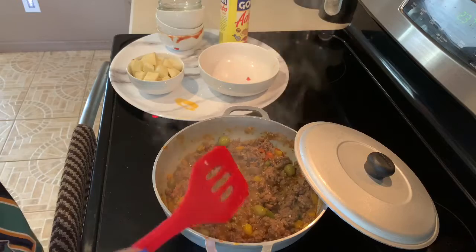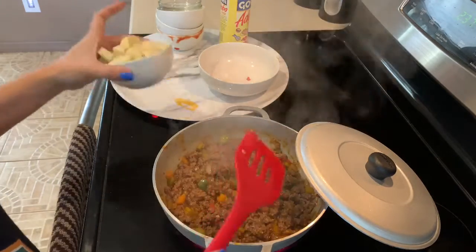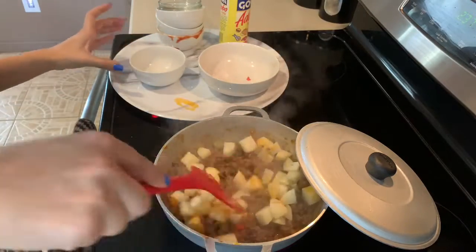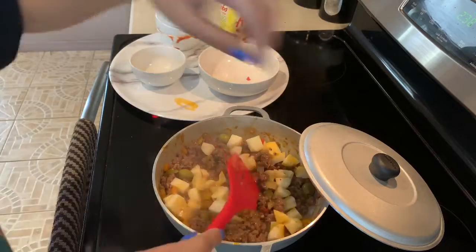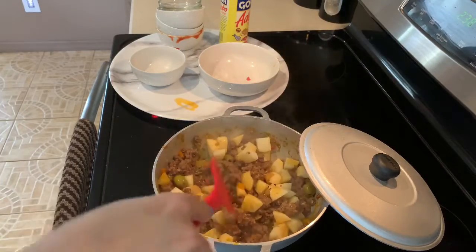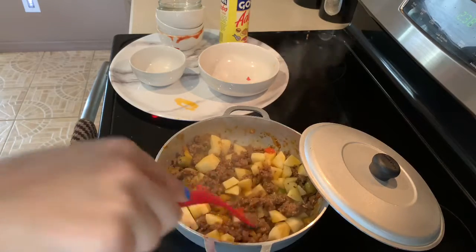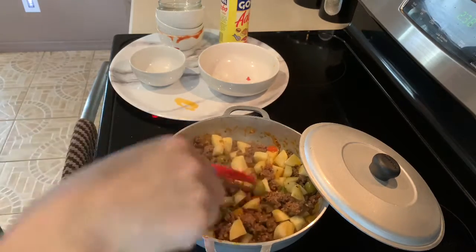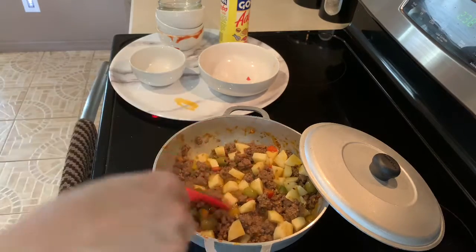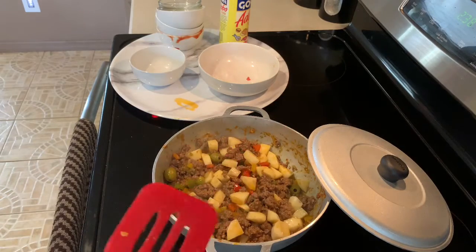Okay, so now that we're nice and brown and we've cooked for about 7 minutes, we're going to add our potatoes, mix them in, and we're going to lower the heat to about a 2 and let the steam and the heat cook the potatoes for about 15 minutes. At the same time the meat will finish cooking, the potatoes will cook, and everything will be nice and yummy.